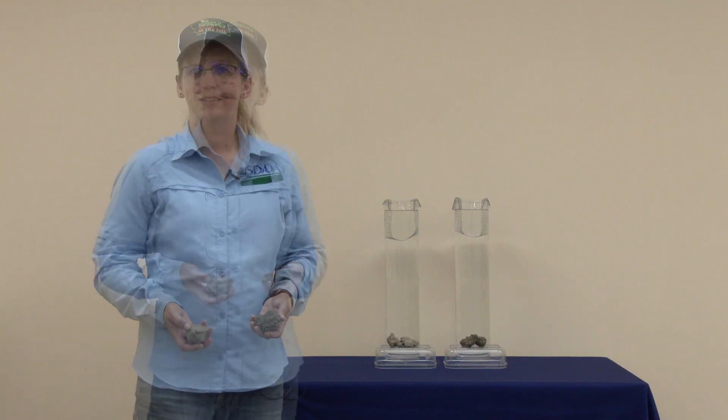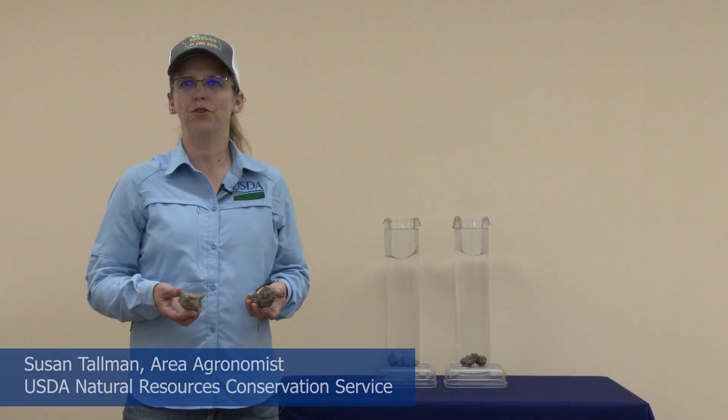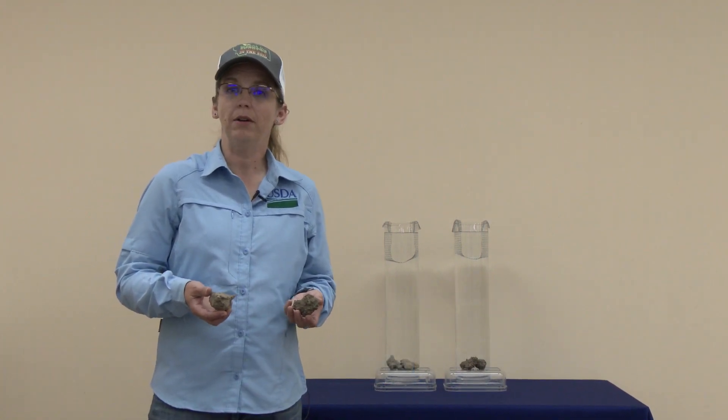Today we're going to do a slake test. A slake test is a measure of a soil's ability to withstand internal pressure, such as the rapid uptake of water.